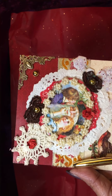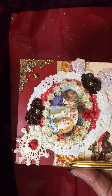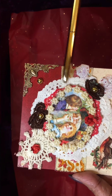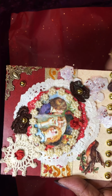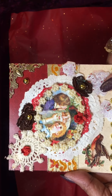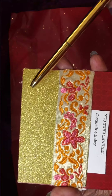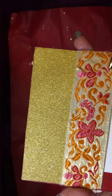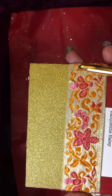I used a silk trim going underneath the doily. For the back, I used glitter gold for the pocket and a silk trim across the top of that, and as mentioned there is my information inside.